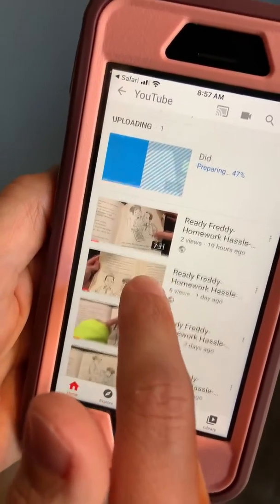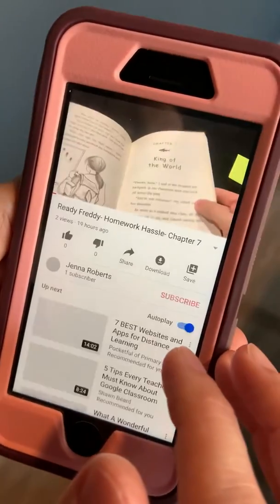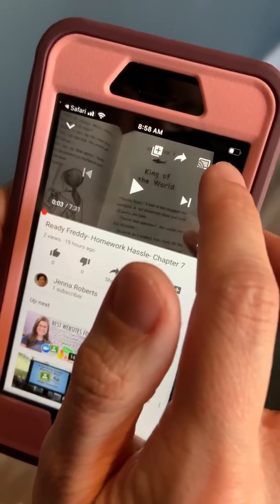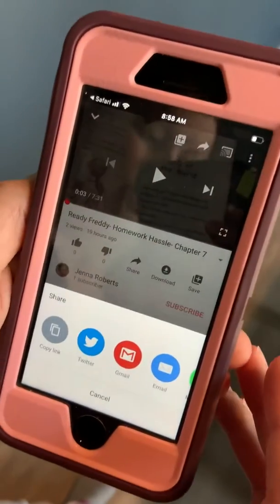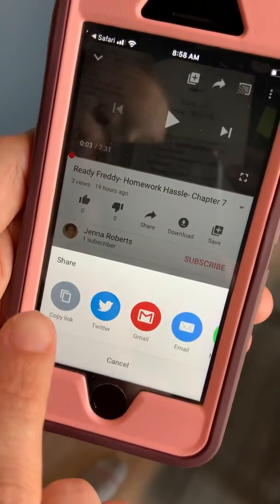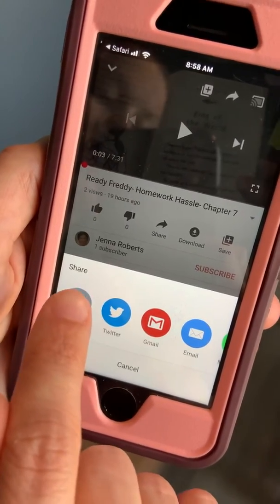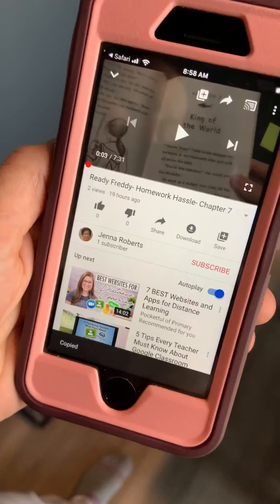To share it with me, you click on the video and you can copy and paste the link. There's also an arrow that allows you to share, so you can automatically put it into an email. I usually just copy the link and then open up my email and send it to me that way.